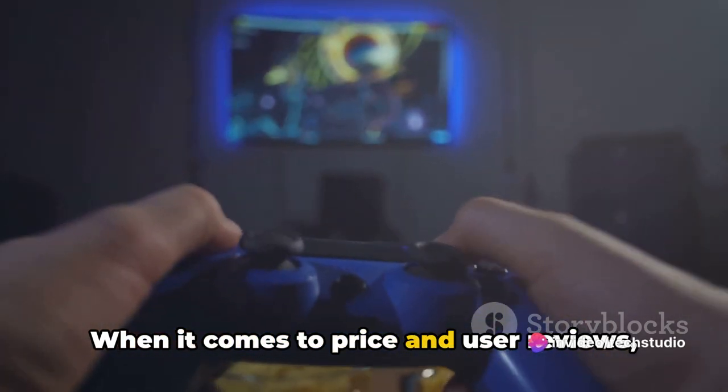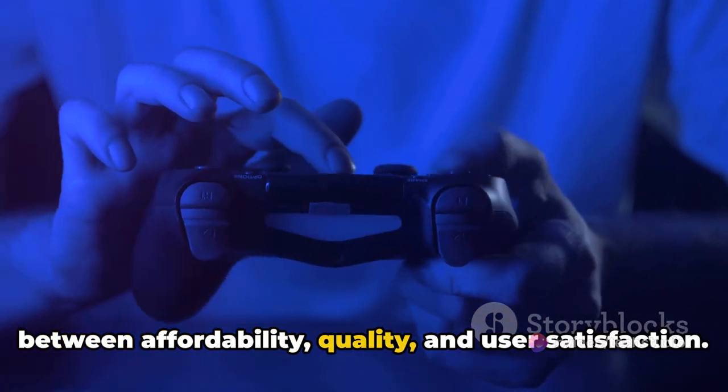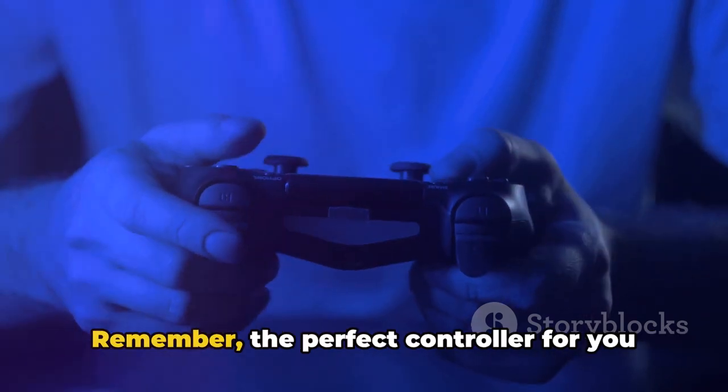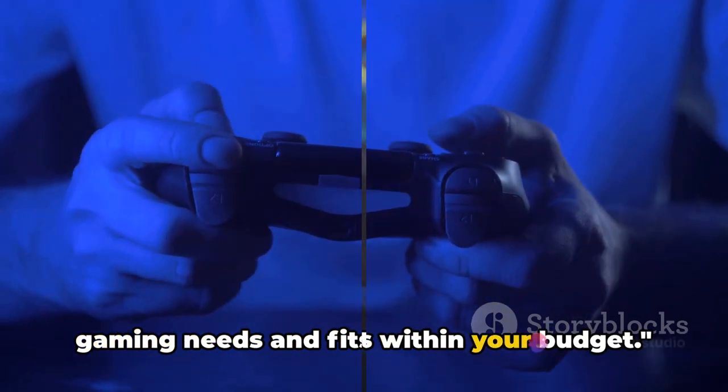When it comes to price and user reviews, it's all about finding the right balance between affordability, quality, and user satisfaction. Remember, the perfect controller for you is the one that meets your individual gaming needs and fits within your budget.